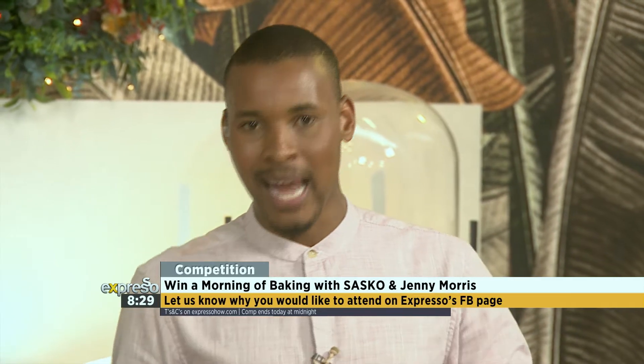This Saturday, the 30th of November, your time is then. Visit our Facebook page, like and comment on the Sasko Competition post, telling us why you would like to attend and learn from the best. Let's get baking.